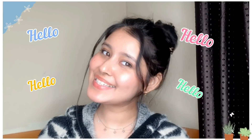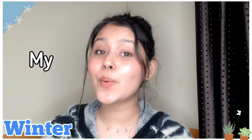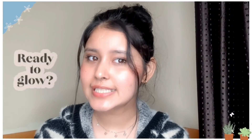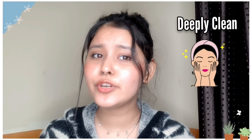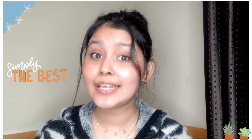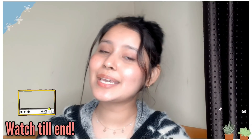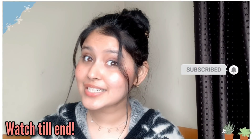Hi guys, I'm Karun, welcome back to my channel Karun Tutorials. If you're new to my channel, don't forget to subscribe. Today's video is all about my winter weekly skincare routine for glowing and healthy skin. I'm going to tell you my weekly skincare routine for deeply cleaning skin from pimples, blackheads, and whiteheads. Today's video will be beneficial to you because I know some amazing steps and DIYs. Please watch, and if you like the video, like, comment, and subscribe.